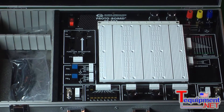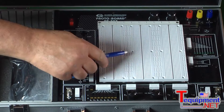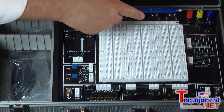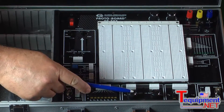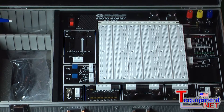The unique features of this particular model and some of the other models are a 3200 tie point removable breadboard area, built-in DC power supply, function generator, debounce switches, 5 and 10K pots, and 120 or 240 volt capabilities.